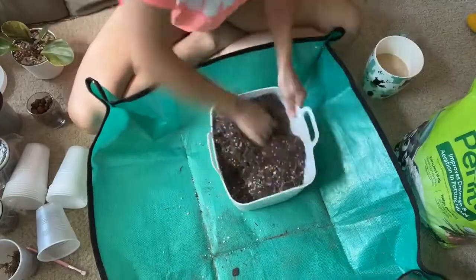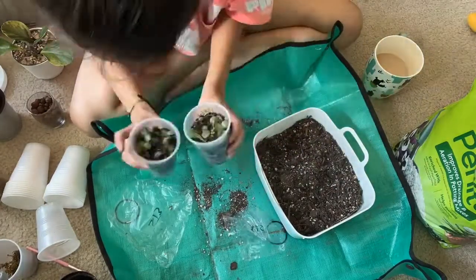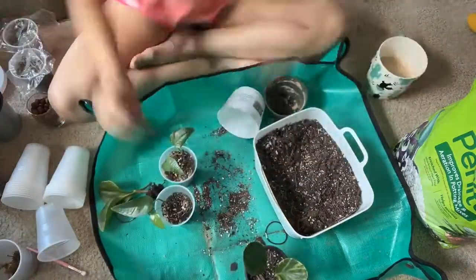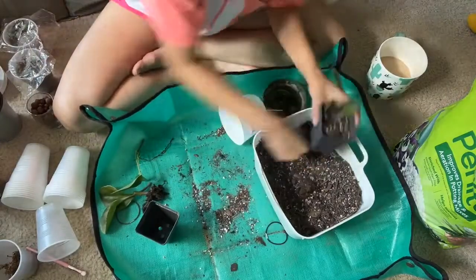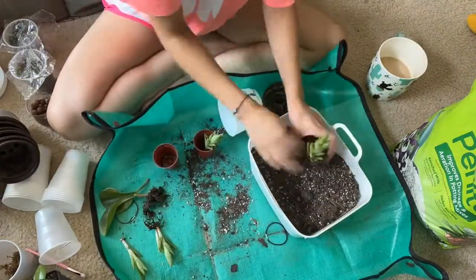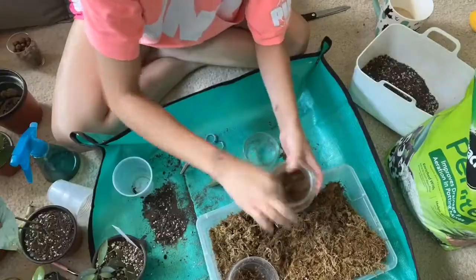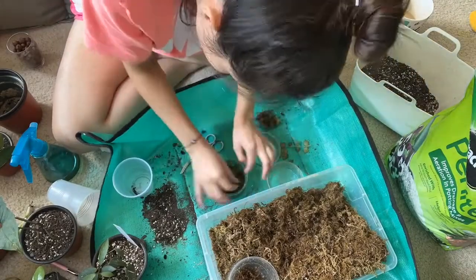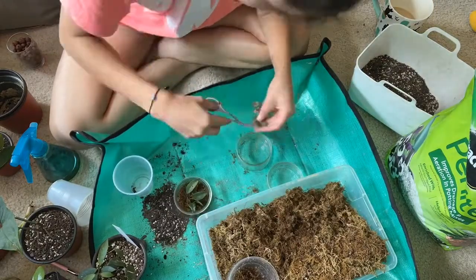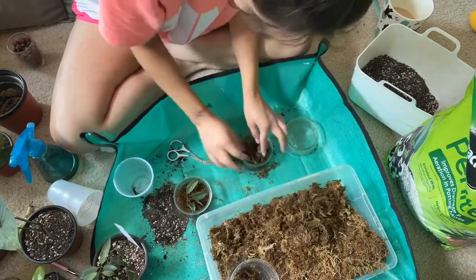Next up I'll be preparing my soil mix and repotting some of the plants that I'll be taking with me to the plant swap. On top of that, I'm going to get any propagations ready — some with roots and some without — and I'll be putting them in these clear glass containers that are actually from Costco desserts. We saved them and now I'm going to reuse them so they're presented in a nice clear container and they'll look really cute at the plant swap.